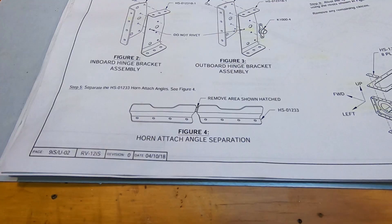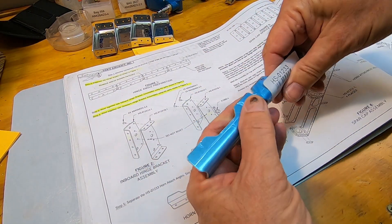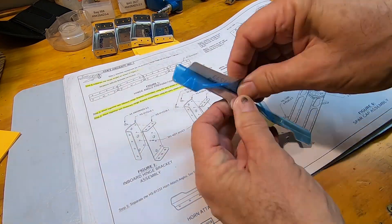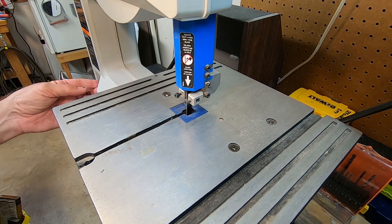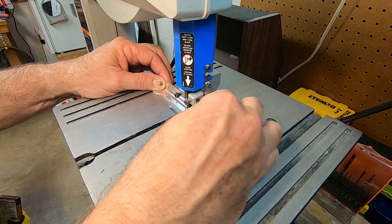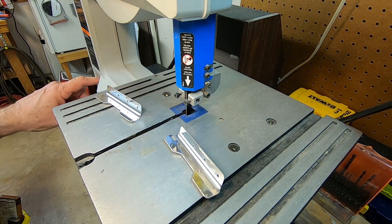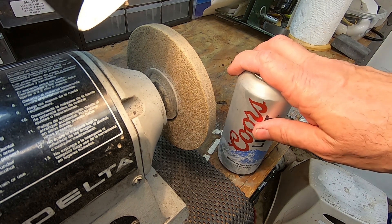First order of business: separate the horn attach angles. But first, a little blue film therapy. Oops, that's for later.